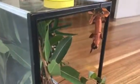This is our spiny leaf insects. They're named Tea Leaf and Tea Bag. We have a female and a male, and at the moment they're in the process of mating.